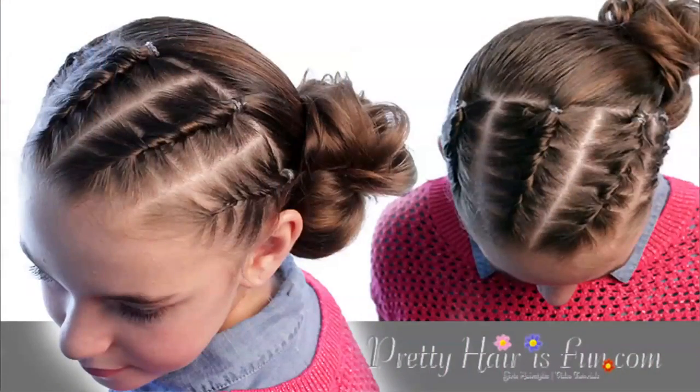Hey, it's Shawn-El from Pretty Hair is Fun, and this week I have Cetera to help me do this week's hairstyle tutorial. This is one we did a long time ago on our blog, and it is super cute. It is four French twist braids into a low side bun. So we'll get started.